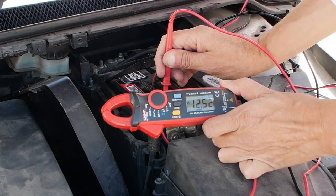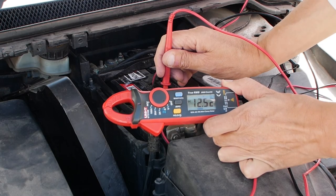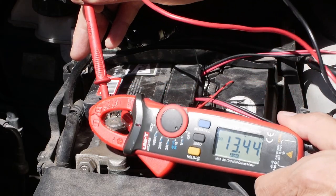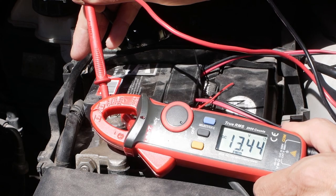I took a quick reading of the battery voltage before solar charging started and as you can see it reads 12.52 volts. The battery has now been charging for a week and it reads a healthy 13.44 volts.